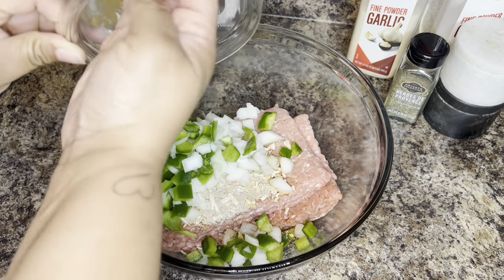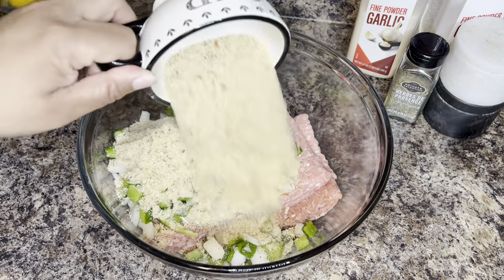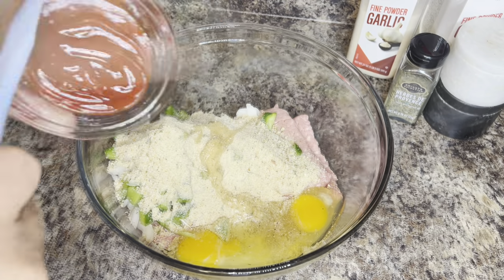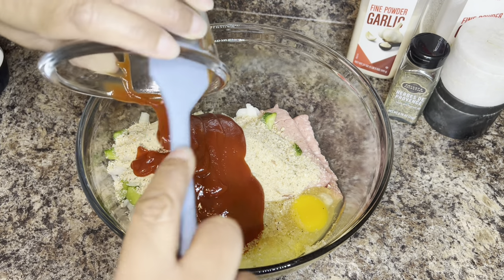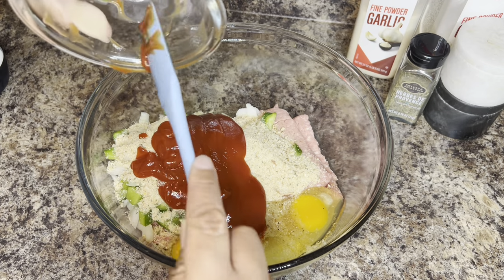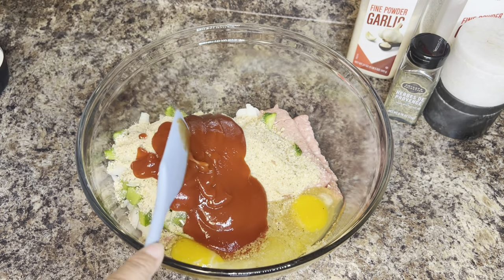To that large mixing bowl you're going to add your ground meat. I'm adding one pack of Lipton onion soup per each pound of meat I use. To that I'm going to add the onions and green bell peppers, and I'm going to add one cup of the Italian panko breadcrumbs.